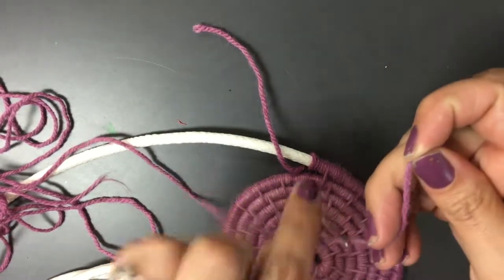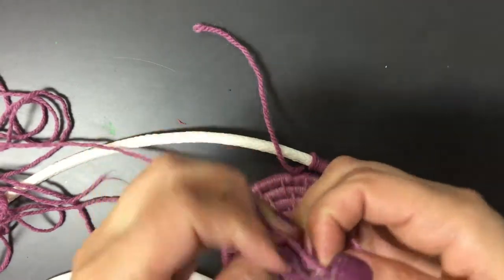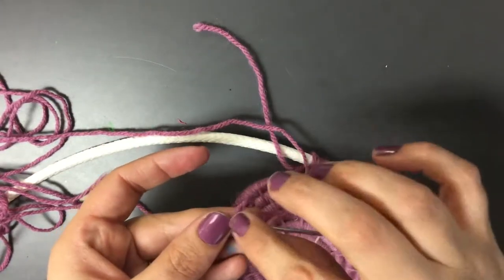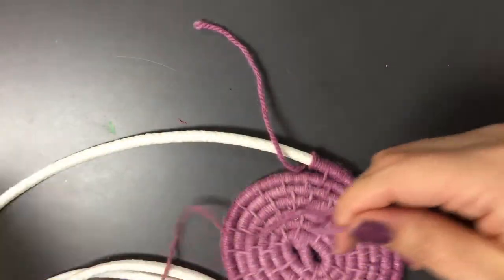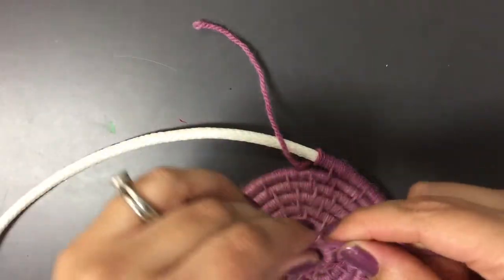I'm going to go ahead and thread the needle. As we discussed before, if you would like to put a knot you can, but you don't have to. So again, the side that I cut is the side that I put the needle on. I'm going to find the other side and make sure there are no knots.